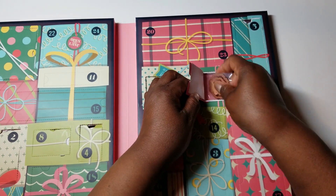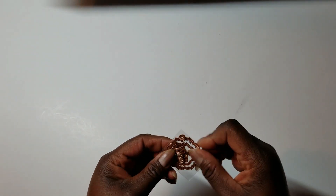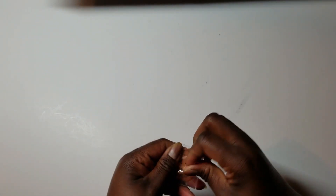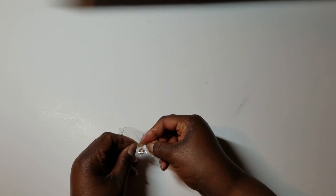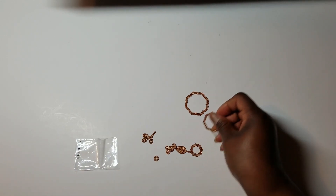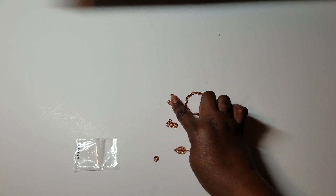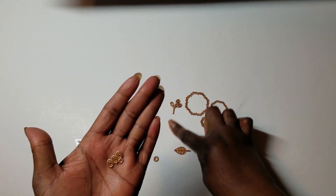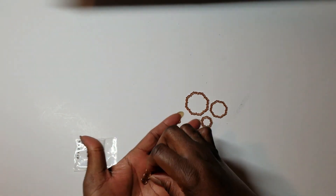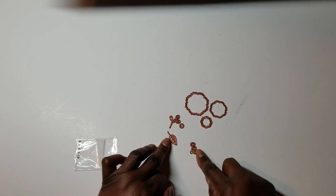It's a die set. Looks like maybe a flower — several pieces in here. It looks like layered flowers, or flowers in three different sizes. We've got a foliage piece, and it looks like these layer on top of this. Then there's like berries or whatever that you can add, a flower center, and a leaf. Great die set for this one.